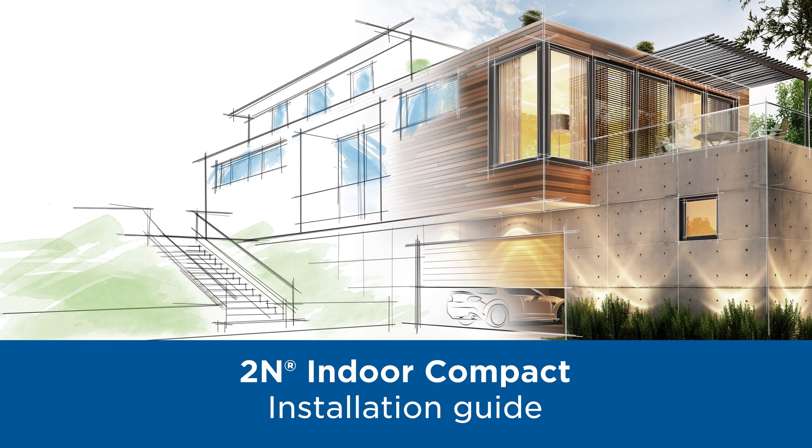Hello and welcome to this video tutorial which will show you how to install our new answering units, in this case the 2N Indoor Compact.